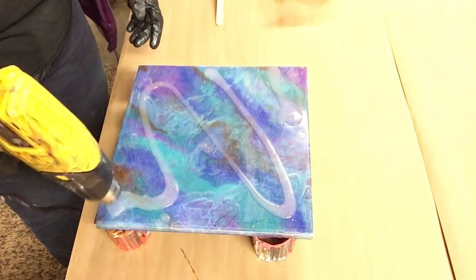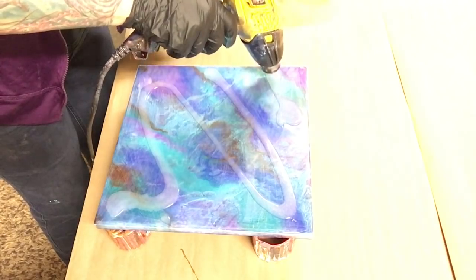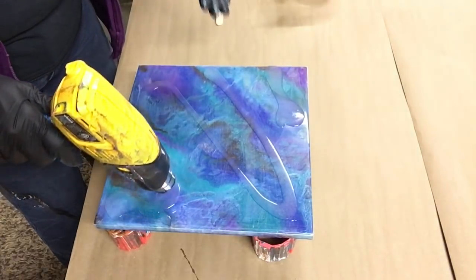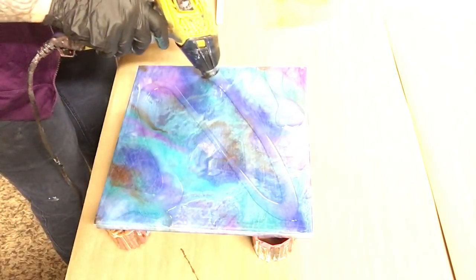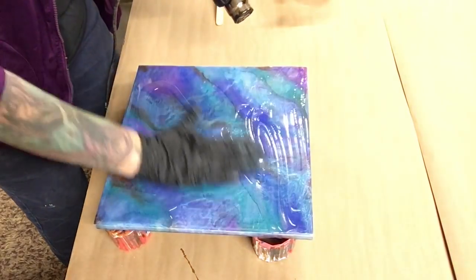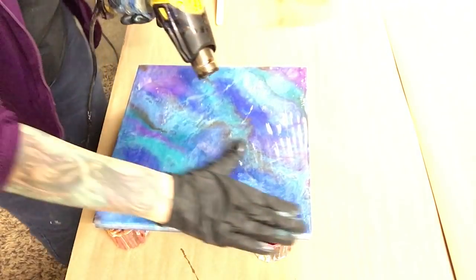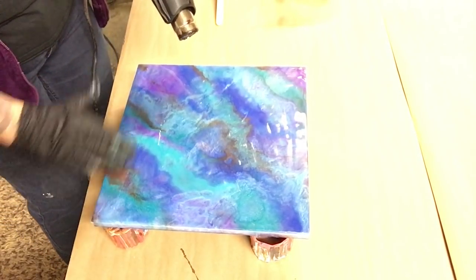With my heat gun real quick. A lot of people ask me what heat gun I use, what wattage — it doesn't matter. I've used every heat gun out there. They don't last long with me because I always get resin in them. I've been through a lot of heat guns, a lot of blow dryers. I've tried cheap ones, expensive ones — they all give you the same effect, at least for me.